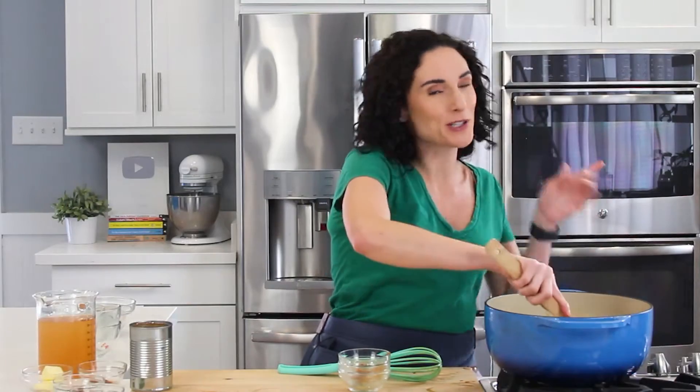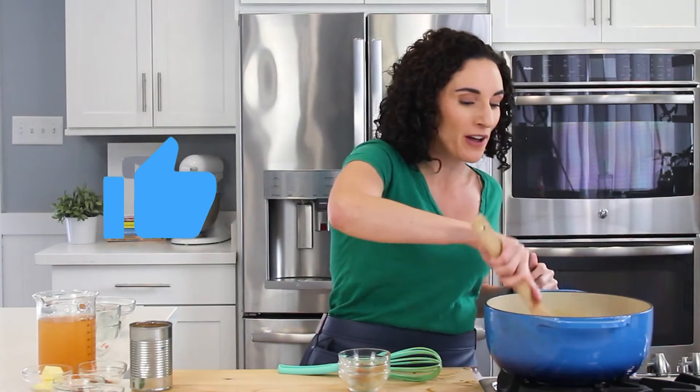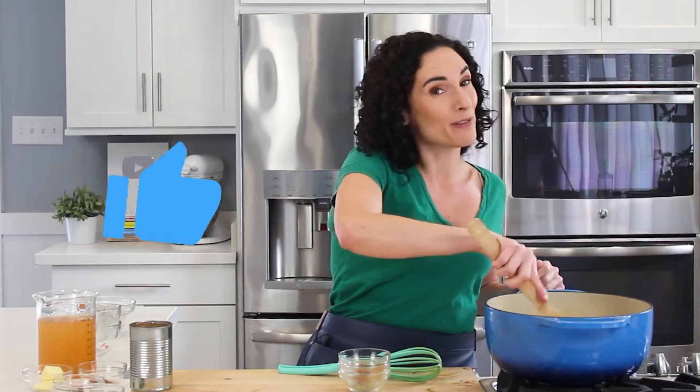If you like Louisiana food, make sure to give this video a thumbs up so I know to make more videos for you. I'll link a couple of related videos below as well.